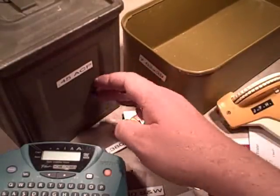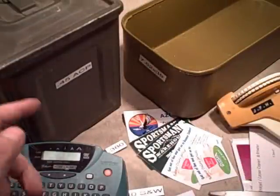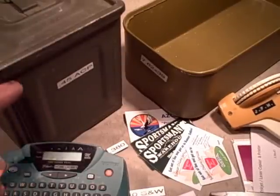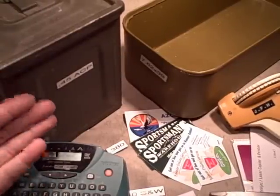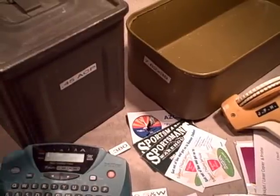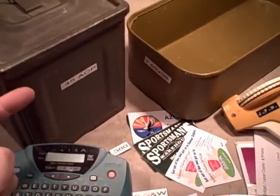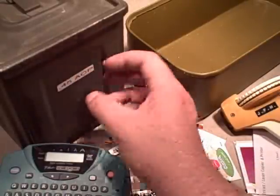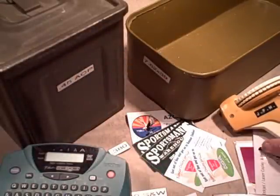What happens is you get a good deal on nine millimeter ammunition, use it for a while, it's empty, then you move on to 45 ACP or something. If you're like me, you use these cans over and over again. We used to write something in marker on them, or write on a sticker and stick it on, but at some point you find out you leave residue behind and the can starts looking really messy, and it's hard to remember what's in them.